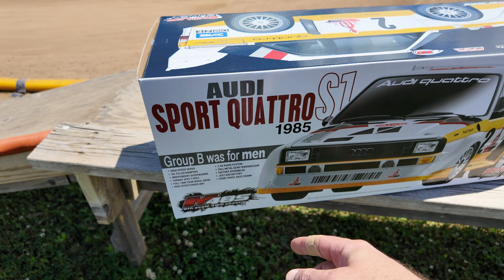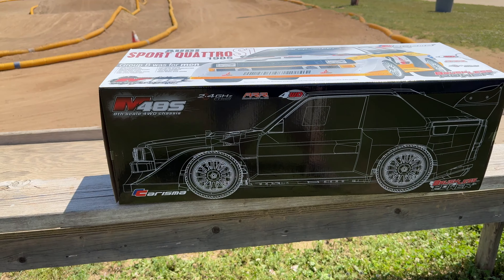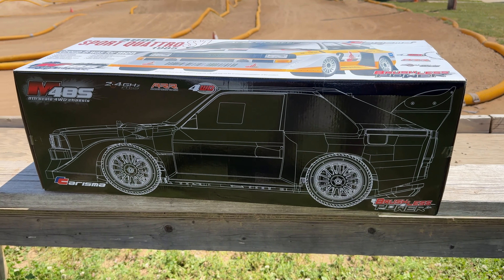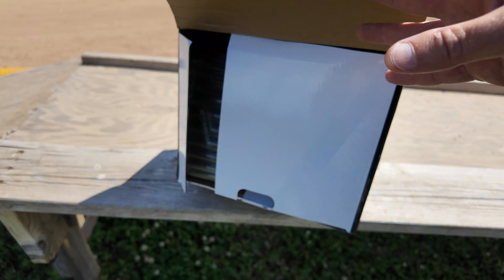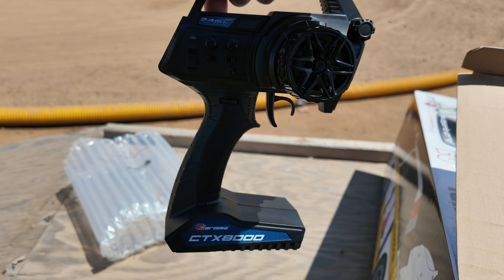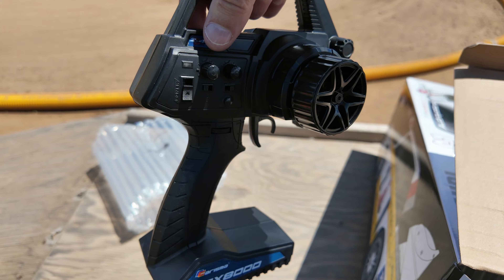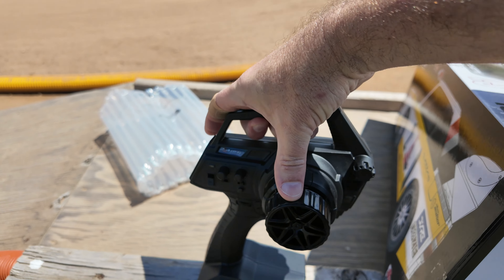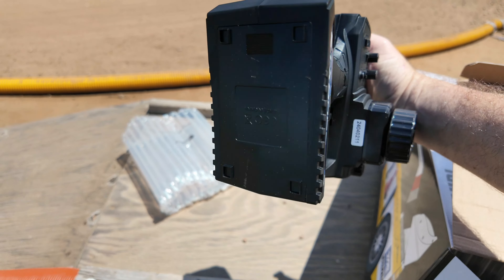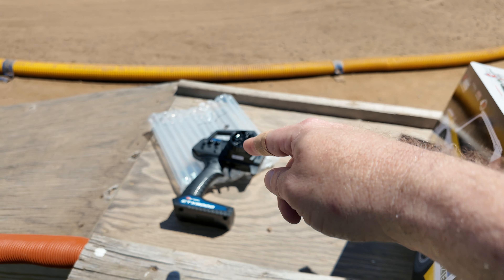Full throttle — we got ripped, now this is good stuff! Today RC drivers, we're taking a look at the new Carisma M48S rally car. It's a four-wheel drive ready-to-run, but the most important thing here is the body on it: the 1985 Audi Sport Quattro S1 Group B car, one of the most iconic rally cars of all time.